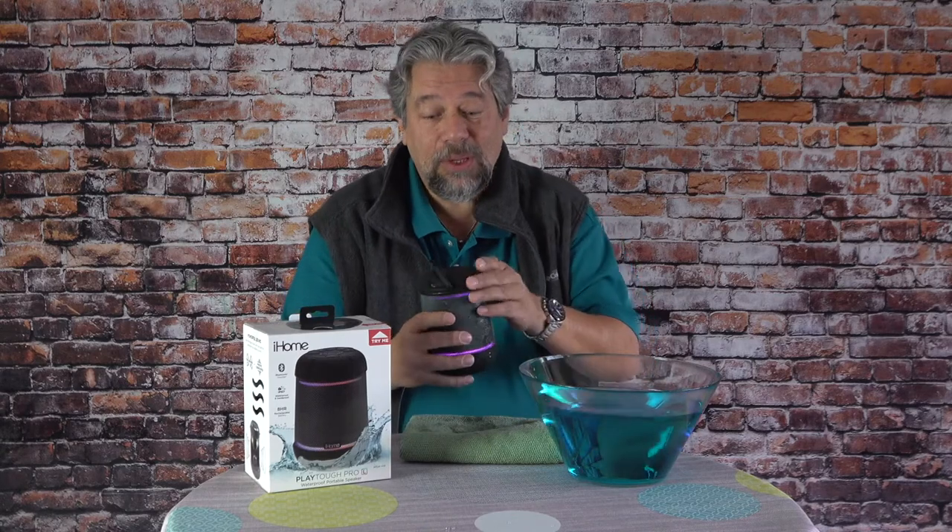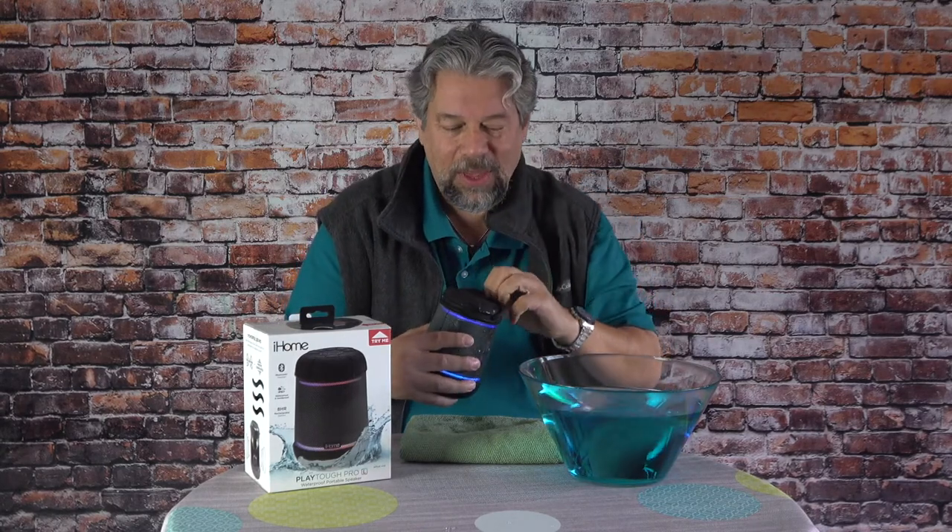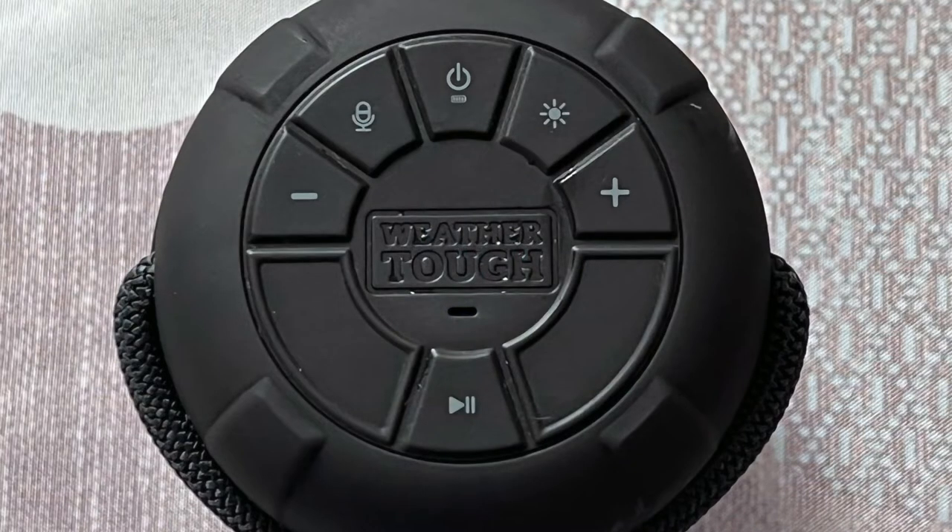Most of the controls are on the top underneath the little carrying handle. Here's a close-up. Going along the top, there's volume down, a speaker button I'll get back to, power, a button to change light modes, and volume up. On the bottom is pause/play.